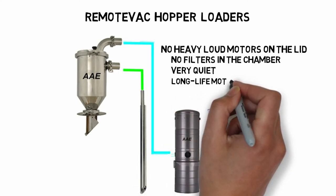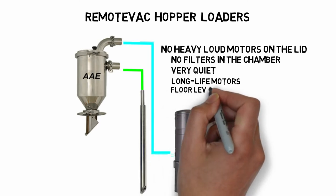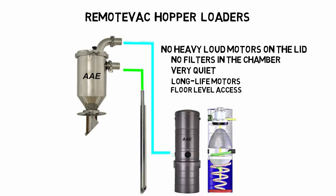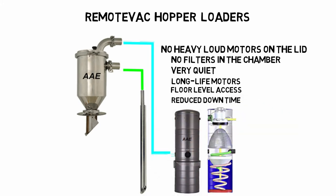The motors have a very long life. In fact, we have only replaced three motors in six years, and they were running at very high rates. The vacs and filters are at floor level for easy access. You will have reduced downtime, and the vac can be switched out without interrupting production for cleaning.